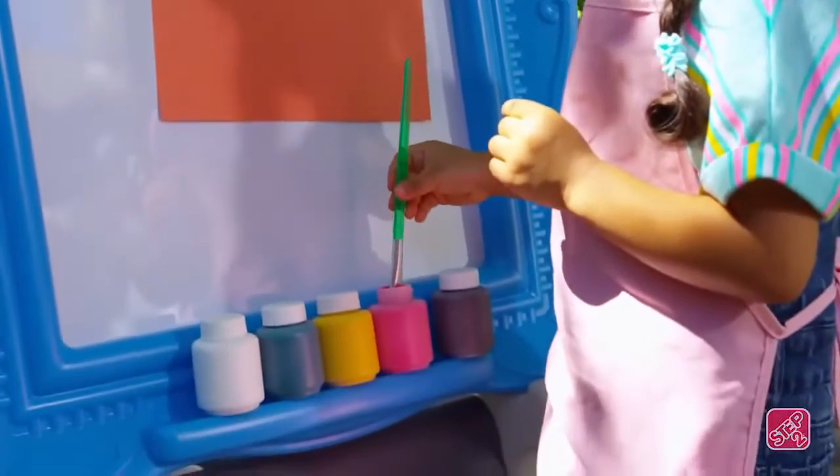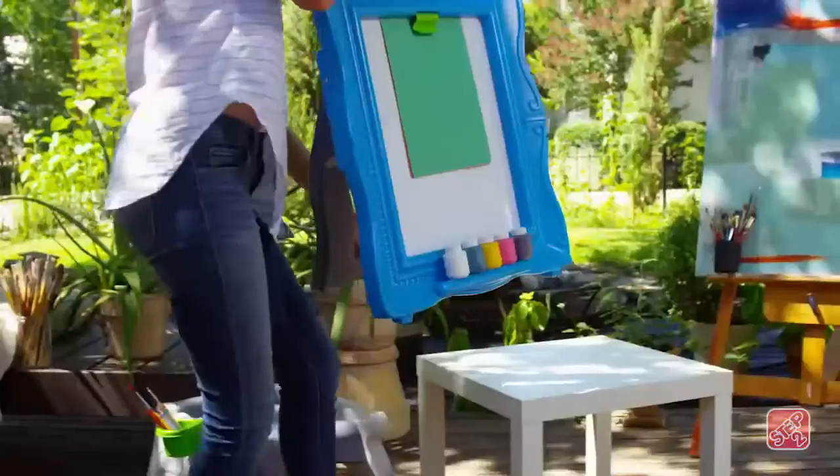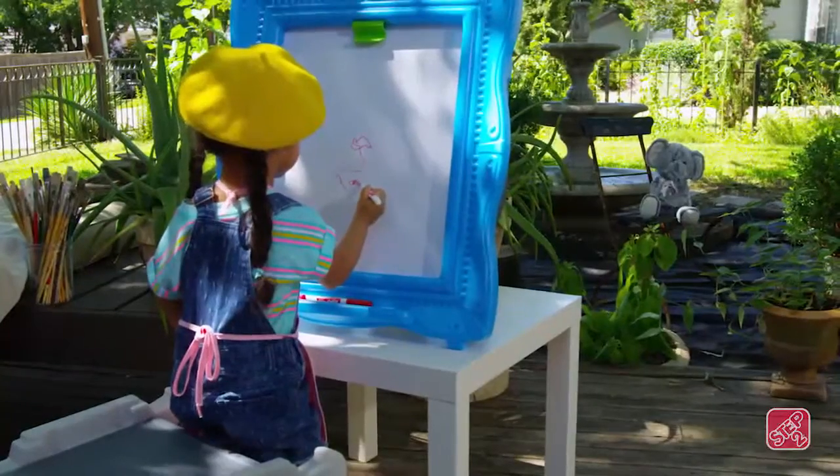Many Michelangelos can stand at the easel and use the clip to keep paper in place. Or, mom can take the easel off the stand to spread out and use as a desktop art center.